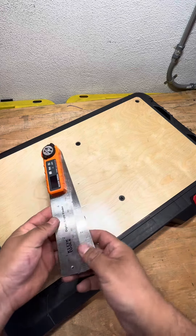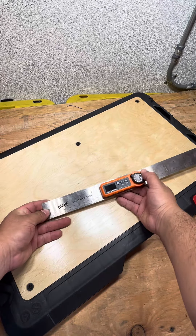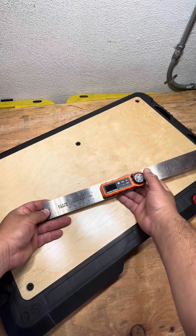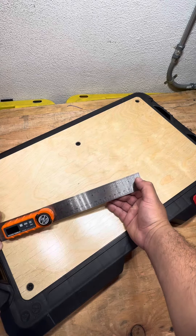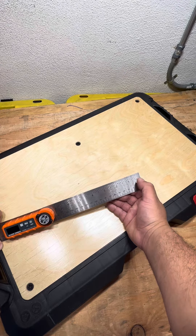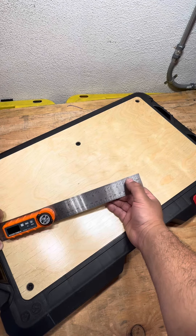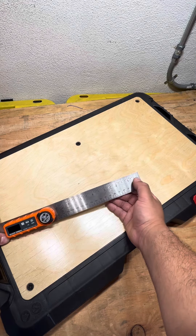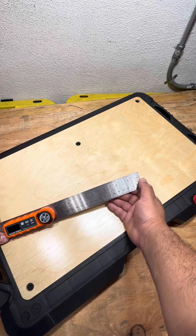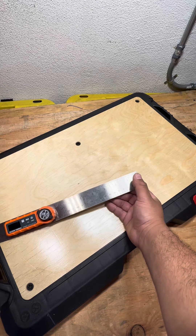Recently, we were doing some ladder rack builds and my superintendent is very into the finer details. This guy is making sure that all the cuts are sharp, all the cuts are clean, and he wants to make sure that each ladder rack is butted up against the other one. So having this tool has been quite handy to get the exact measurement I need when making my cuts for ladder racks and ladder supports.